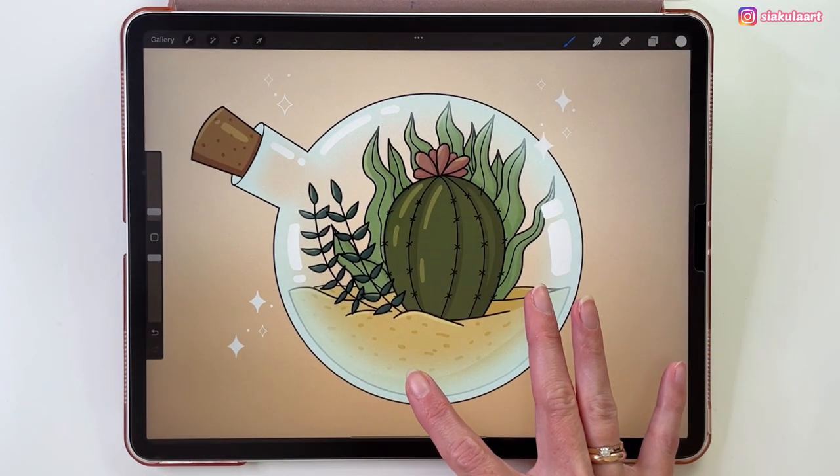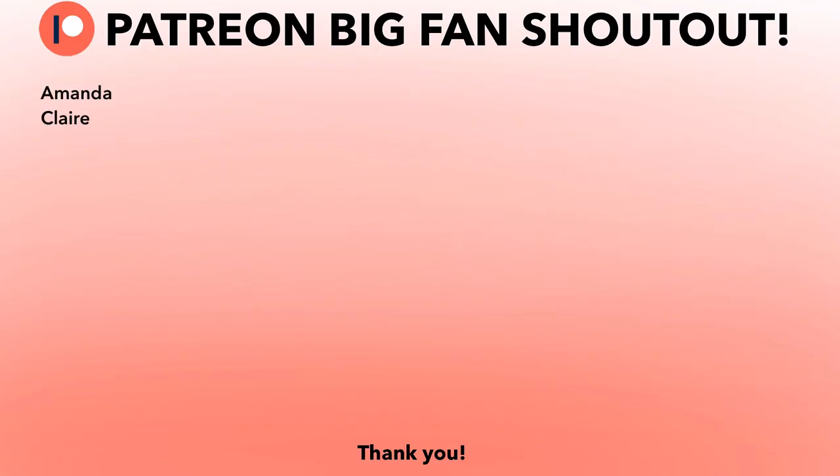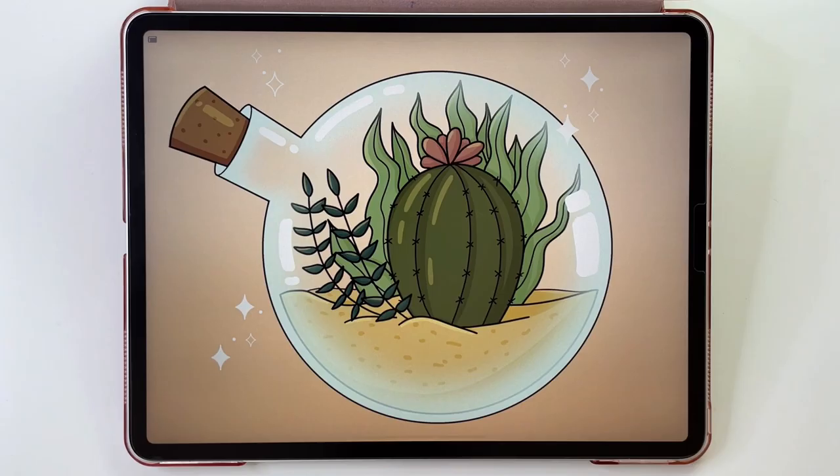I hope you enjoyed this tutorial. Please share your illustration with me on my Instagram — I would love to see it. A special shout out to my Patreon big fans, thank you so much for supporting me. Thank you so much for watching and see you in my next video. Bye!